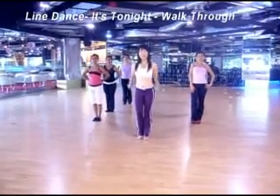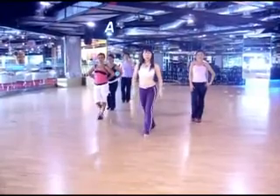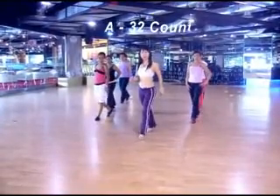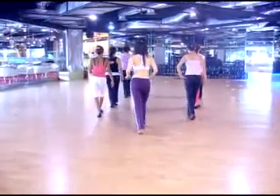Are you ready? Yup. Yes. Okay. It's 9, 5, 8. Go 1, 2, 3, and 4. 5, 6, 5, 7, and 8.